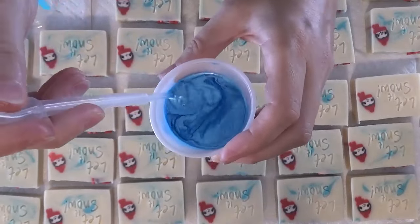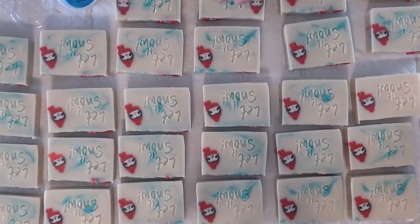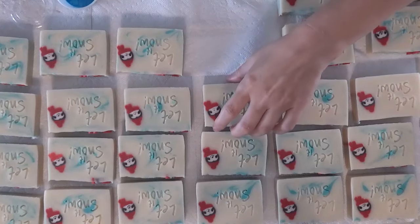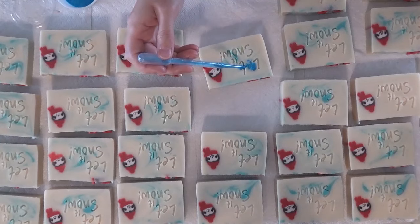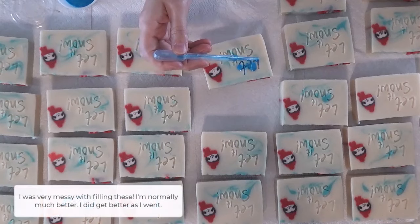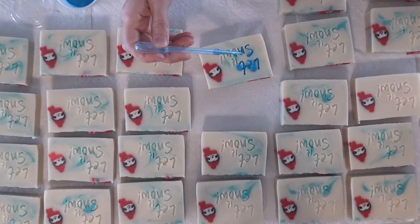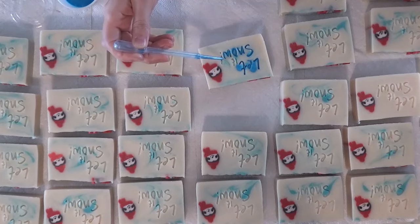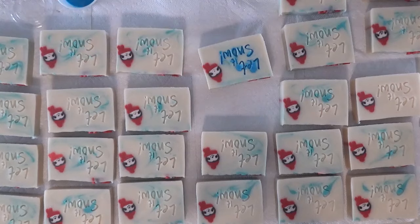I've just mixed some mica in rubbing alcohol and I'm going to infill all the stamps now. I did a video on this last year on different ways you can do infills — you can infill with mica just coating the stamp, which wasn't going to give me the effect I wanted here. You can infill with soap dough and then plane it, which is a lot of work, and not one where I ever get the results I really want.